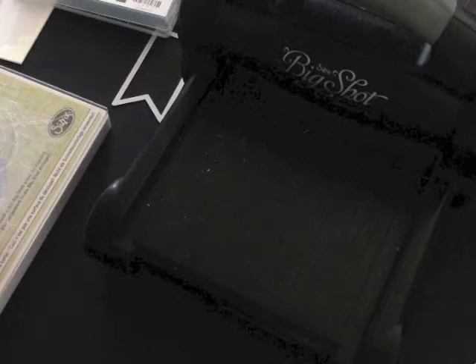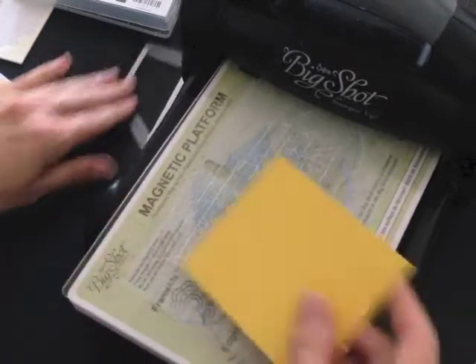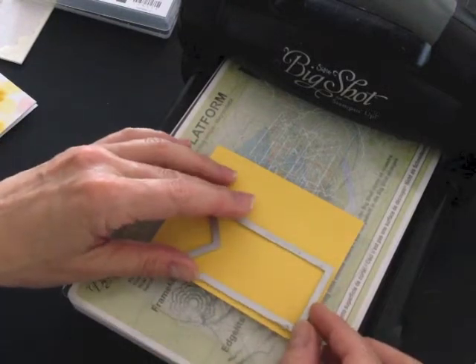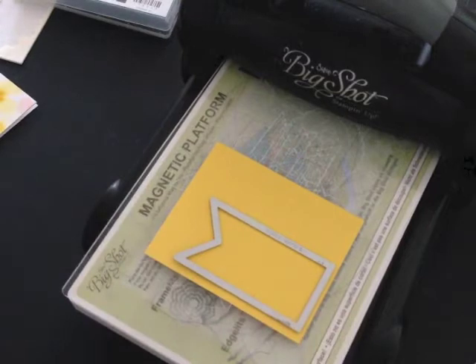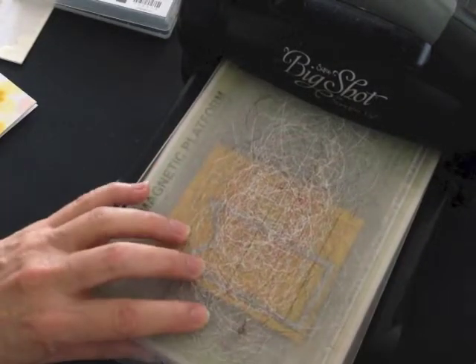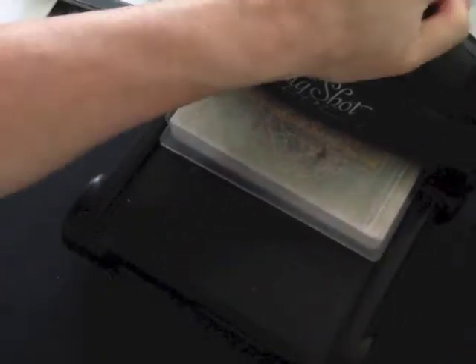Now I'm not quite done yet because I'd like to create a layer for underneath the hello phrase. I have a scrap piece of Daffodil Delight cardstock which is one of the colors in the designer series paper. Daffodil Delight is not retiring, thank goodness. I'm going to use the next size banner up from the one I just die cut out.